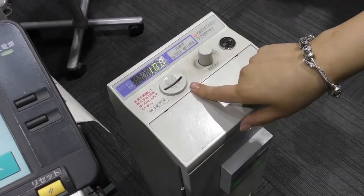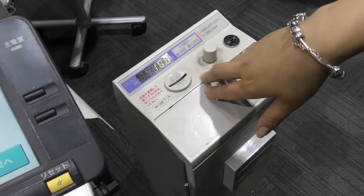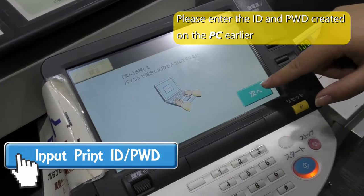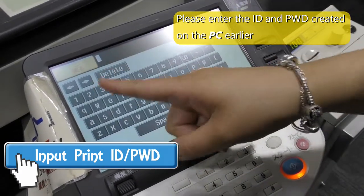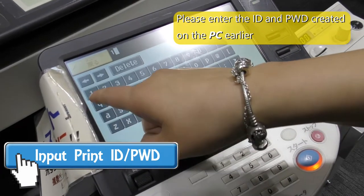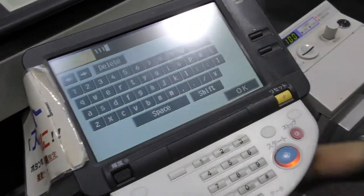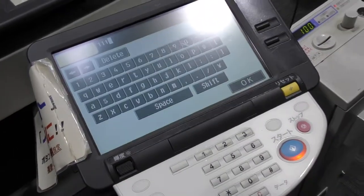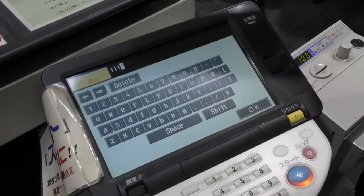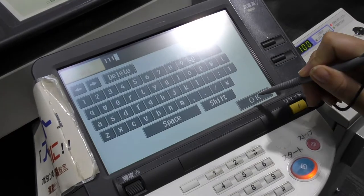Once you have deposited, say, 100 yen, you move to 'Tsugie' — Tsugie means next. Then you input your own print ID. Remember, I put '111'. This is the temporary ID we created earlier. You don't have to use your nails — they also have a stylus here. Then you press OK.